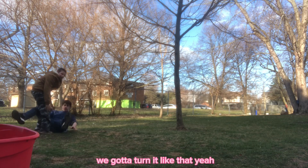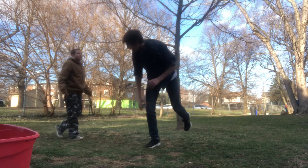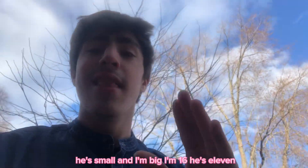Anyway, that's how you take down a bigger opponent than yourself. Look at him — he's small and I'm big. I'm 16, he's 11.